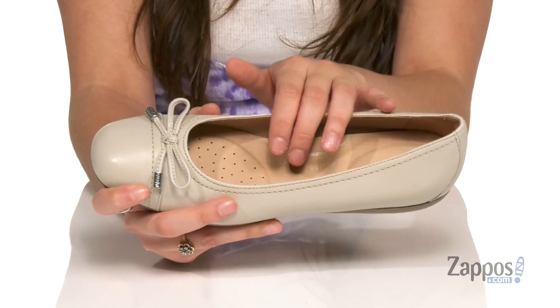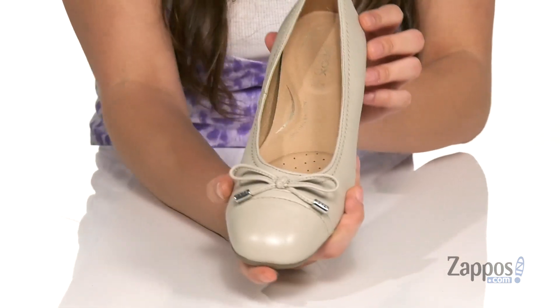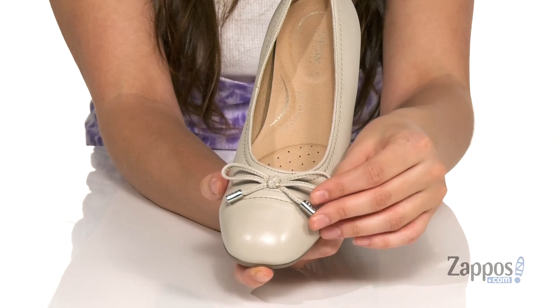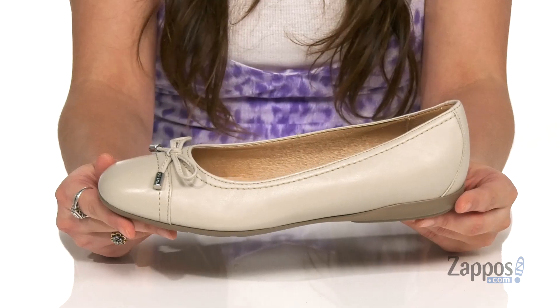They're also constructed with a waterproof membrane and feature perforations for added breathability. They of course have that cute little bow at the vamp for a stylish touch, and they have a little bit of heel at the back so you're not too flat on the ground.